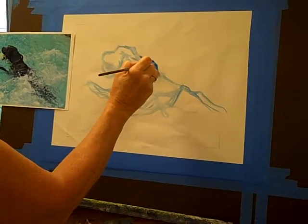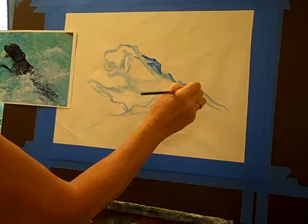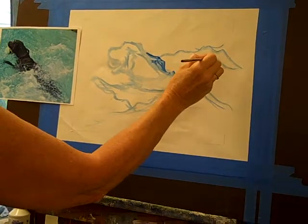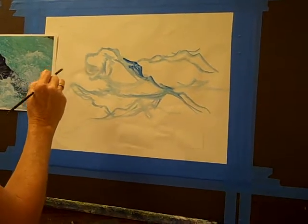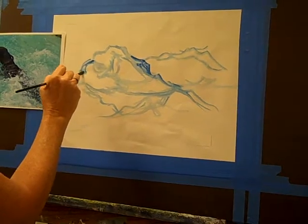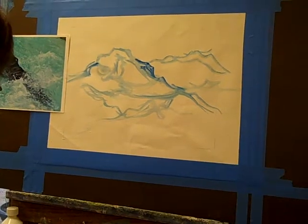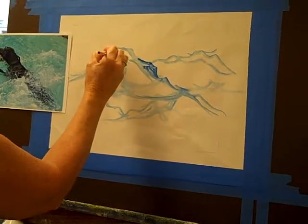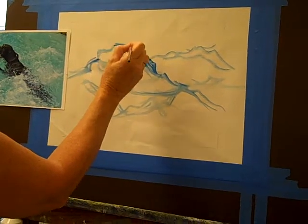What I look for are the shapes and the spaces — negative shapes and spaces — and where my big areas are going to be as far as design. As I start to paint the piece during this week, I get more detailed and correct some of the areas that I might be off on. But to start, it's very rough.